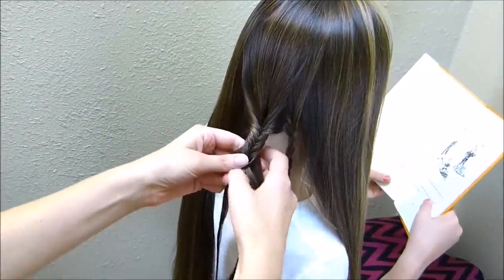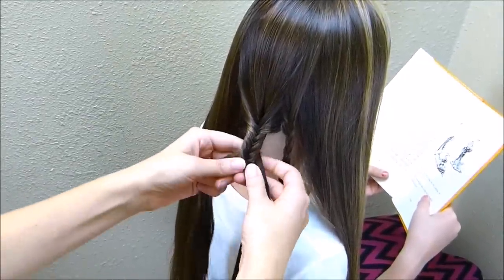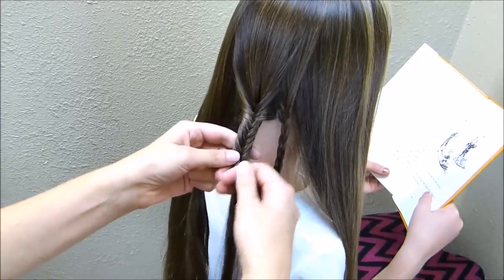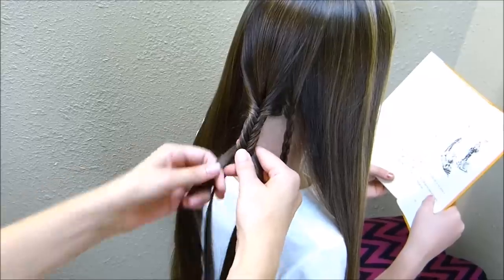If you've made fishtail braids before, you know that they're kind of time consuming. So this hairstyle does take a while, but I think it's worth it. The braid looks really cool when you're done.